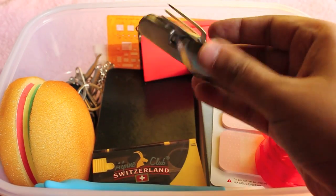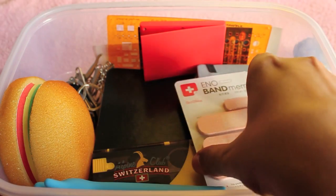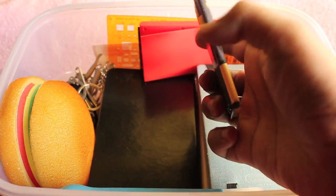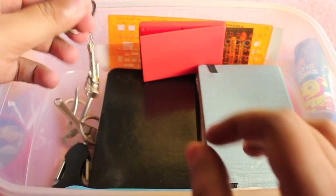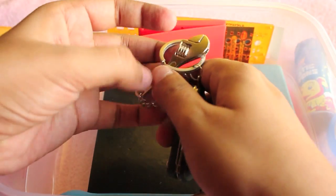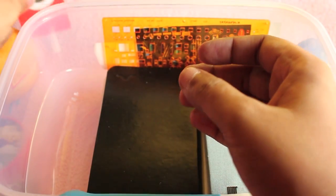That's the stapler, that's some random wire, this is the band-aid, post-it notes, that's the Swiss multi-tool credit card, that's the burger memo pad. These are some key chains and the other one is the Swiss military machine.